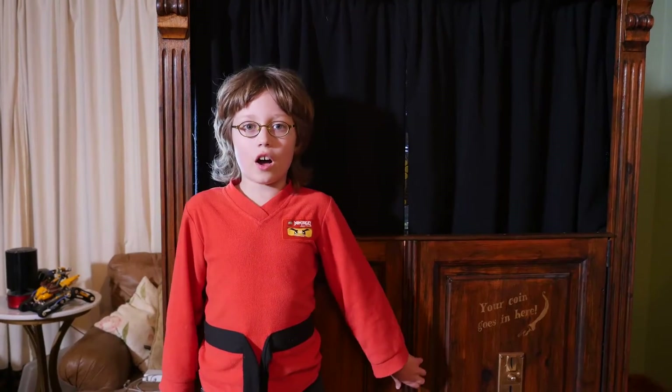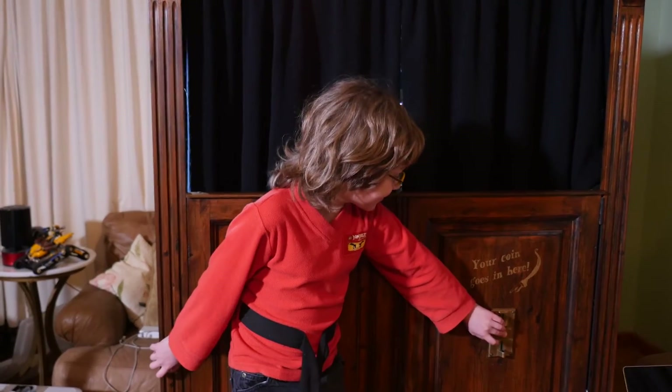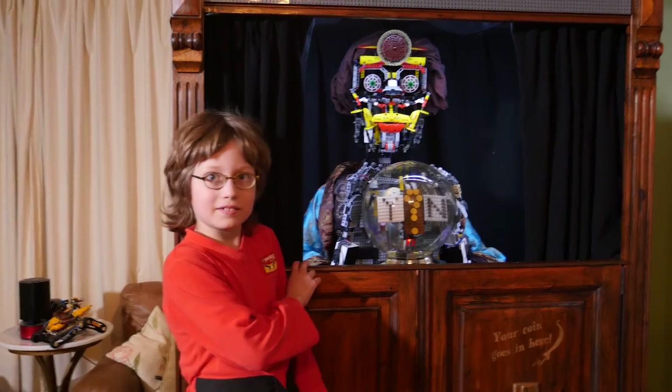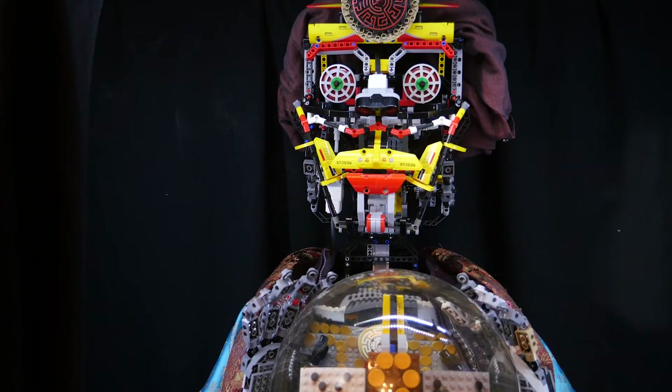You start it all off by pushing this button. "I am the Logo-Rocal of Delafide. Ask a yes or no question, then press my button again to receive wisdom."